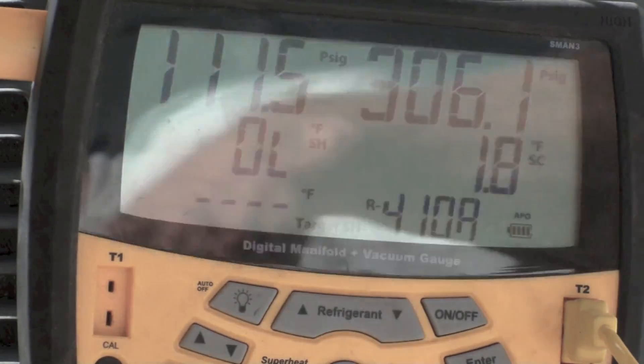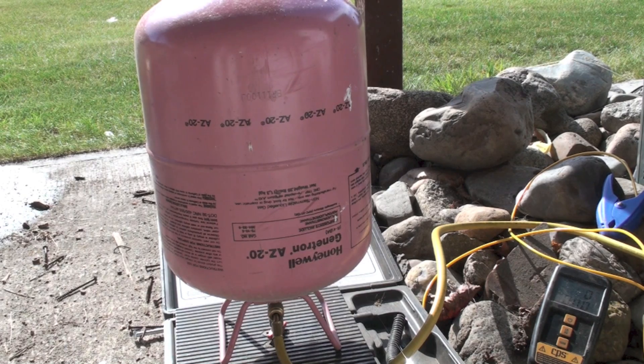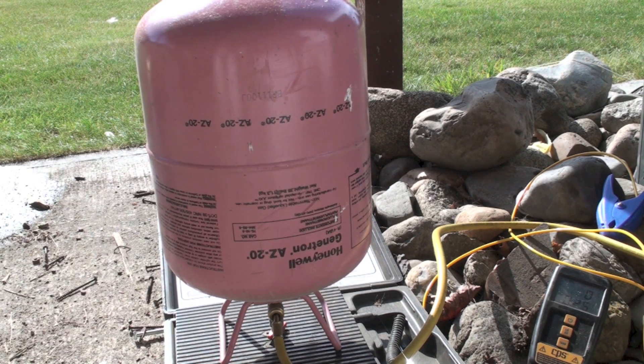I have the refrigerant cylinder on a scale — they're always on a scale so I know what's going on. Because this is R-410A, it has to be charged as a liquid. If it's charged as a gas it can split apart into the two types of refrigerant it's made up of. Blends have different pressures for the same temperature and the higher pressure component will leak out faster, so we always charge with liquid when doing any kind of blend.